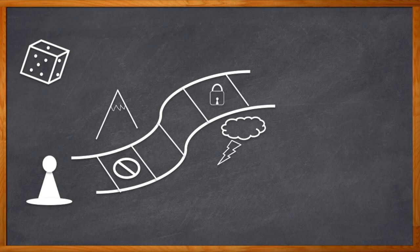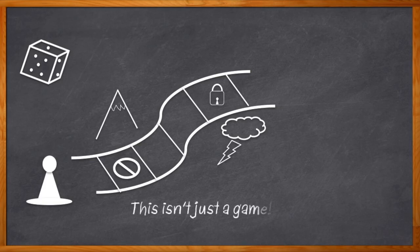But keeping your BOM requirements, connectivity options, and security protocols in mind when you're working on a wireless design can be quite daunting. Wouldn't it be nice if it was all done for you and no dice were involved at all?